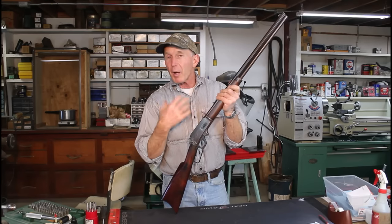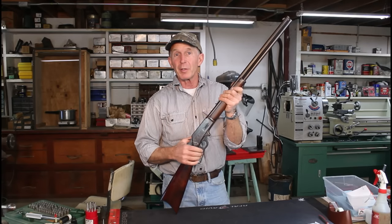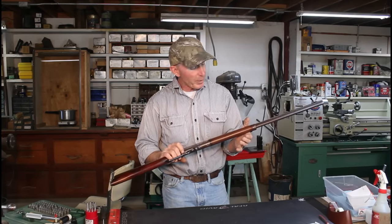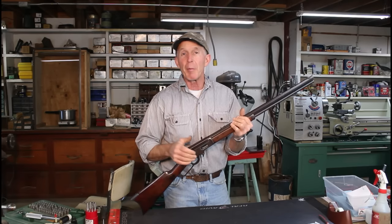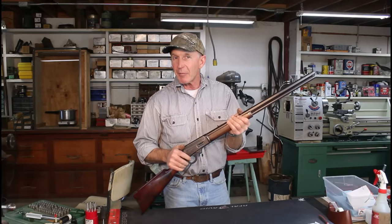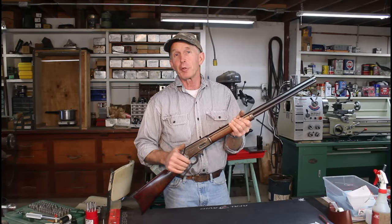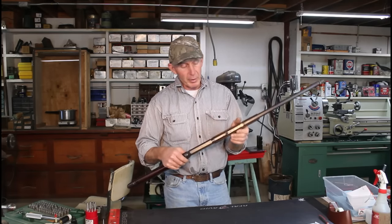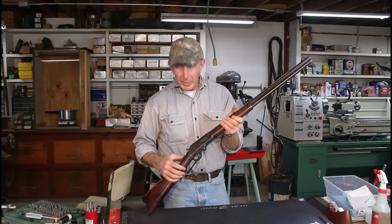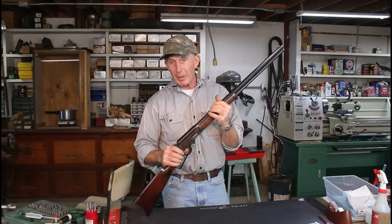With the square bolt here, they got redesigned with a round bolt later on — it became the 336, which is extremely popular even today. This one's in real nice shape, a lot of finish left on it, and the wood hasn't been all beat up. It's a very early model; the serial number makes it about an 1894 production. Marlin didn't start making smokeless-steel guns until 1895, so this is a black powder version of the 1893 Marlin, which may have contributed to the suspected headspace problem we're dealing with.